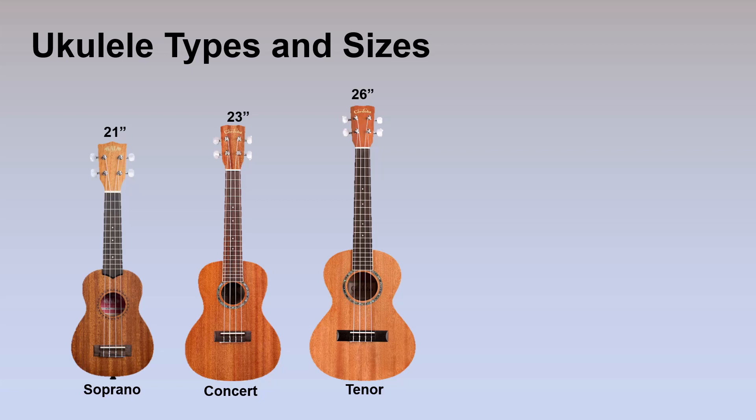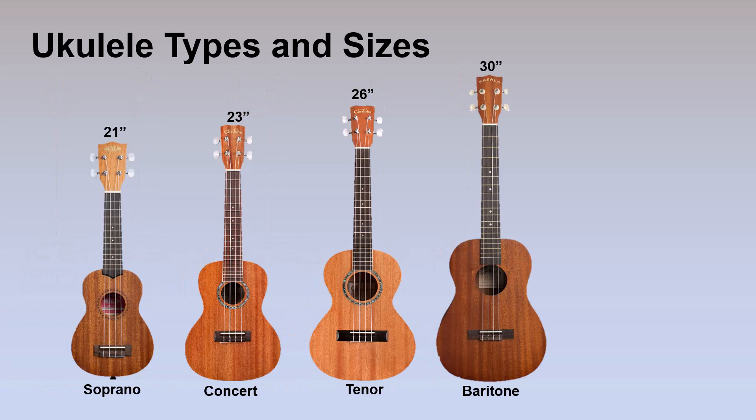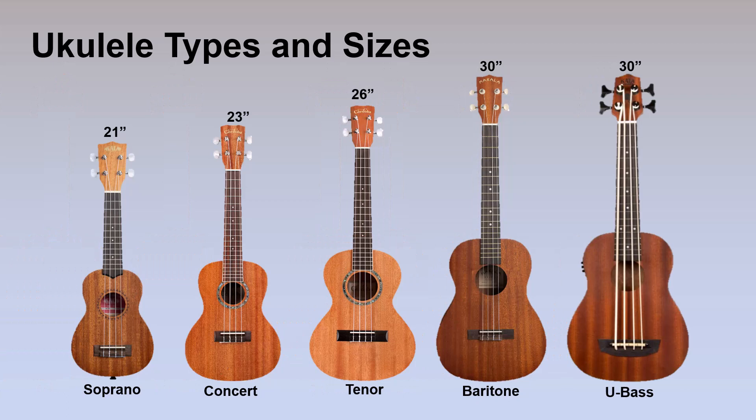But why stop there? The next size up is the tenor ukulele — another three inches longer, same number of frets but the frets are even further apart, which makes it really comfortable to play. They're not so far apart as on a bass or guitar, so you can really span your hand over a bunch of frets easily. Next up is the baritone ukulele, which I don't really consider to be a ukulele. Unlike the other three ukuleles, the baritone is tuned to the bottom four strings of a guitar, so it has completely different tuning — I consider it to be a small limited guitar.